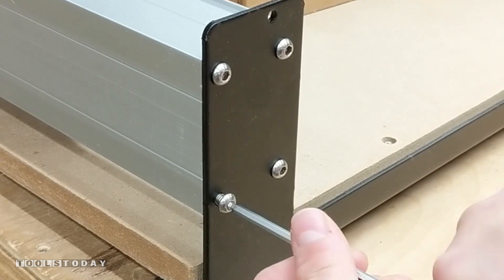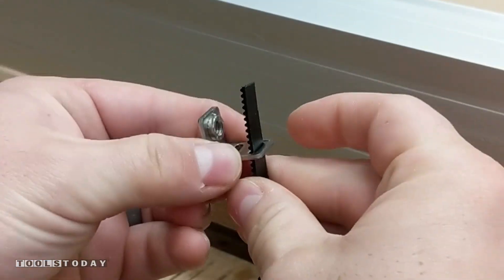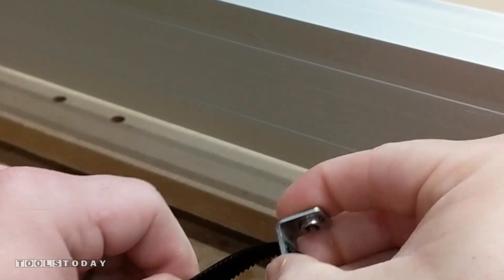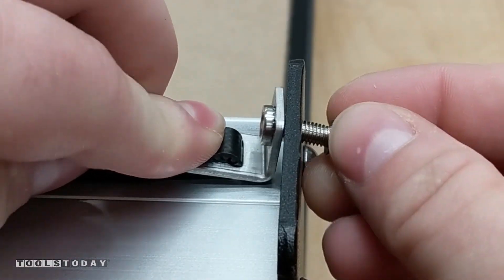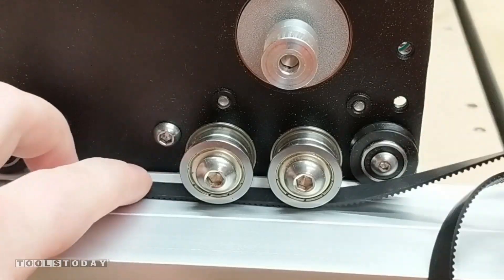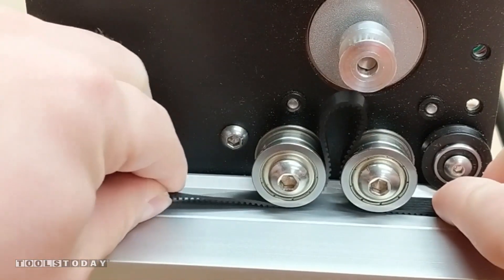Then we can go ahead and switch our attention to the belts. We slide it in on the first hole and then push it down through the second hole, leaving about two inches or so on each side. Attach one side with a bolt leaving this nice and finger tight. Run the belt between the rail and the idlers, then you can push from each side lifting the belt between the two wheels and put that over the pulley to make it really easy.